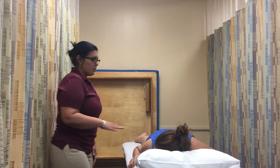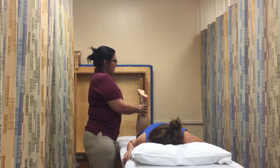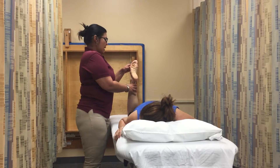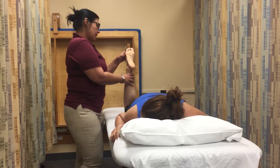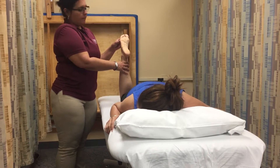The first thing that I am going to do is place the patient in position, which is supine, with the knee bent in 90 degrees. Then, I am going to move the patient through the available range of motion, determine the end feel, which is firm in this case, and make a visual estimate of the range of motion, which is 50.